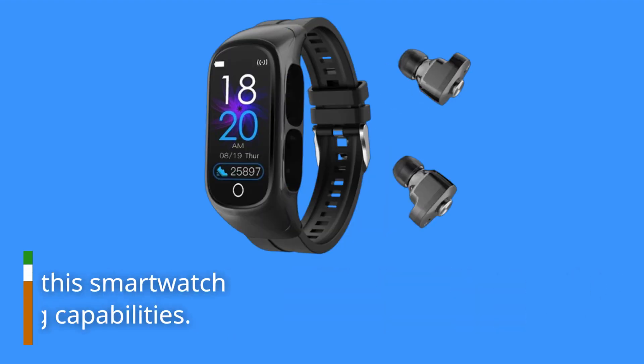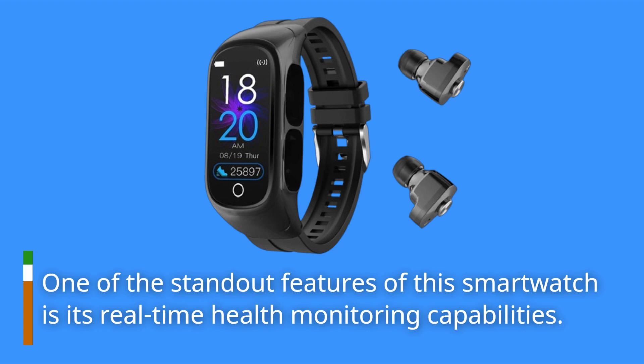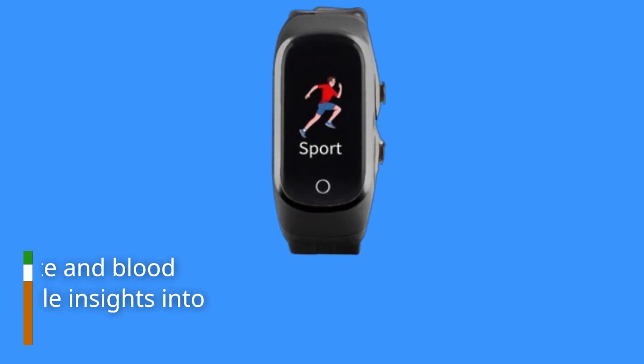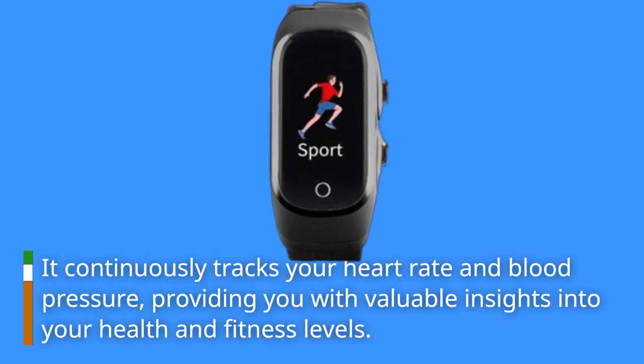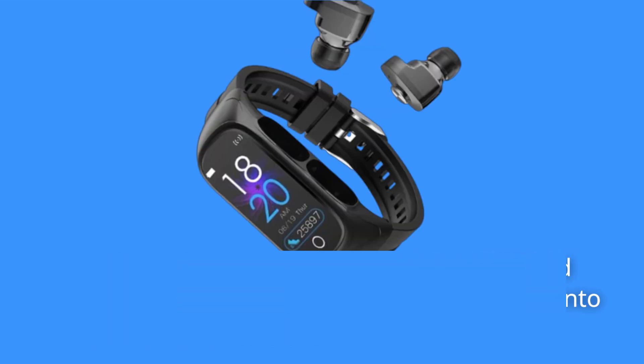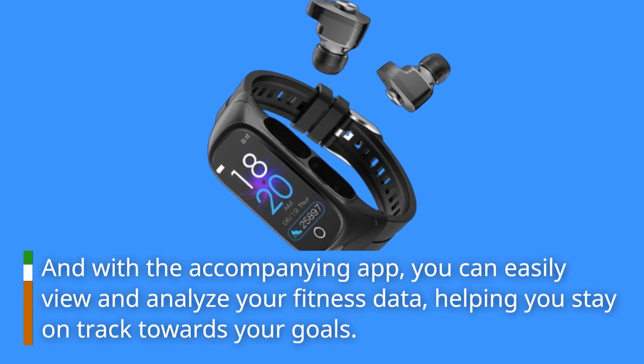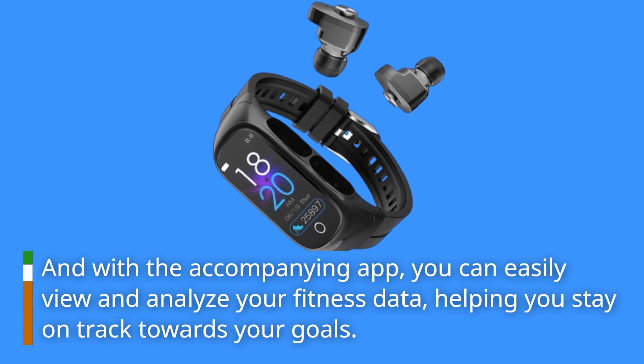One of the standout features of this smartwatch is its real-time health monitoring capabilities. It continuously tracks your heart rate and blood pressure, providing you with valuable insights into your health and fitness levels. And with the accompanying app, you can easily view and analyze your fitness data, helping you stay on track towards your goals.